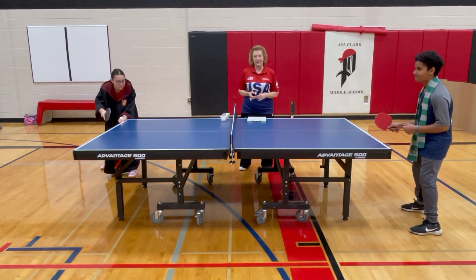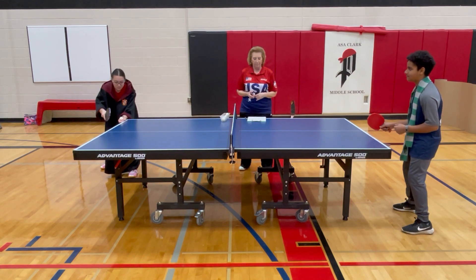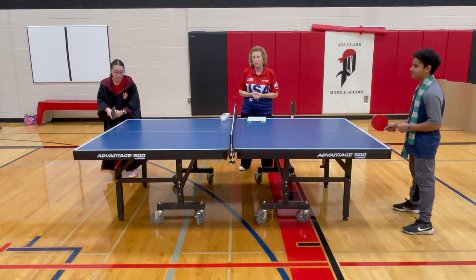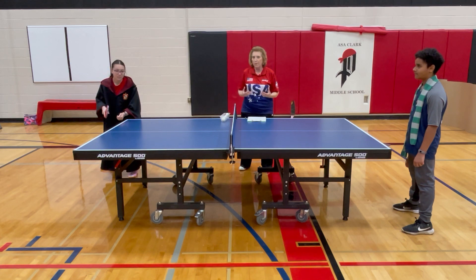Hello, my name is Linda Leaf and I'm an international umpire and a national referee. I'm going to talk to you today about some table tennis rules, but we're going to start first with the service rules, which are very important and can cause some confusion.